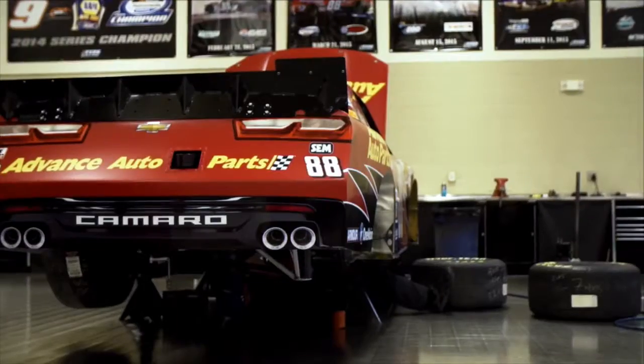Every team takes two cars to the racetrack — a primary and a backup — so a lot of race cars going through here. I'll show you guys the car on the setup plate for this week.